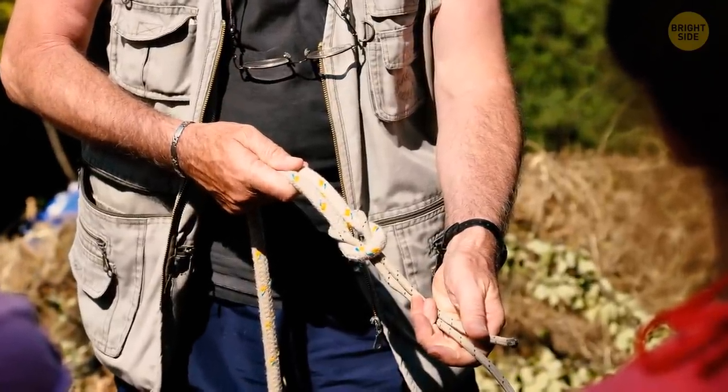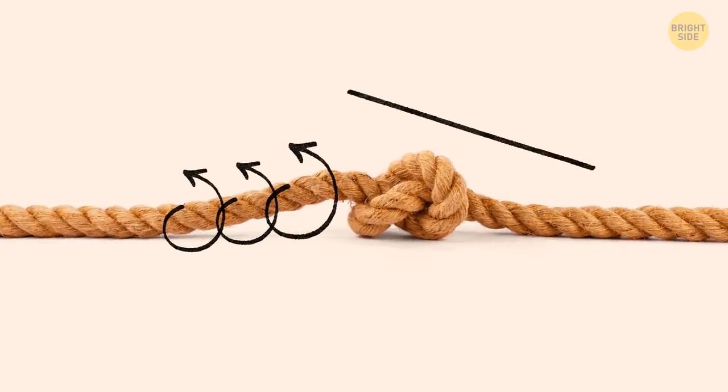To untie a knot really fast, twist the loose end as much as you can and push it through the knot.